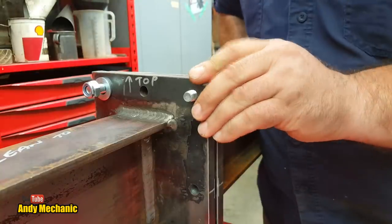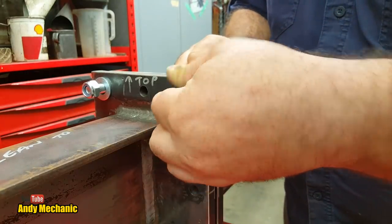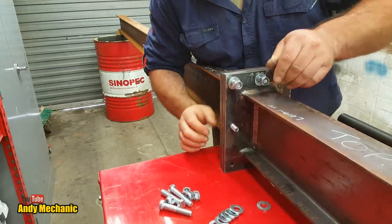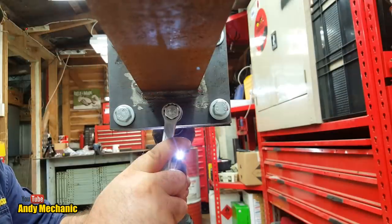Obviously if we overload it too much, it's going to get beyond its threshold and it's going to start to bend. It won't return back to its original position — we've overloaded the beam at that point. And I don't want to go that far because I need these I-beams to go in the workshop roof.